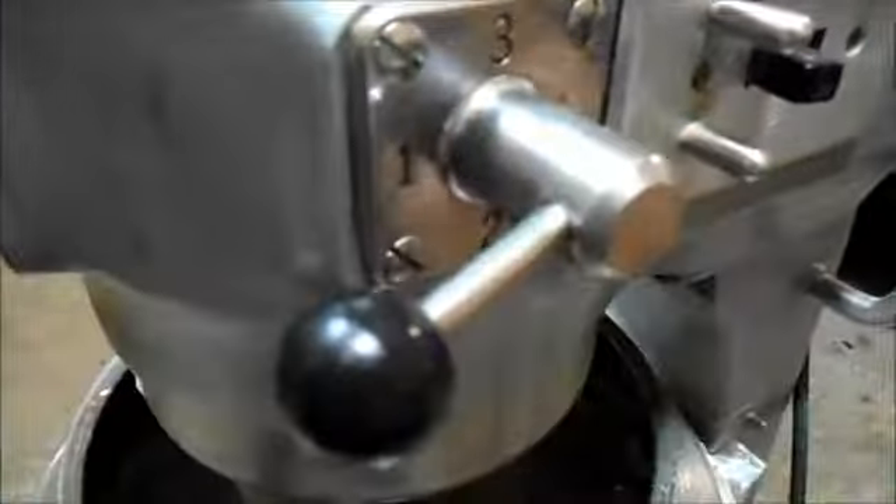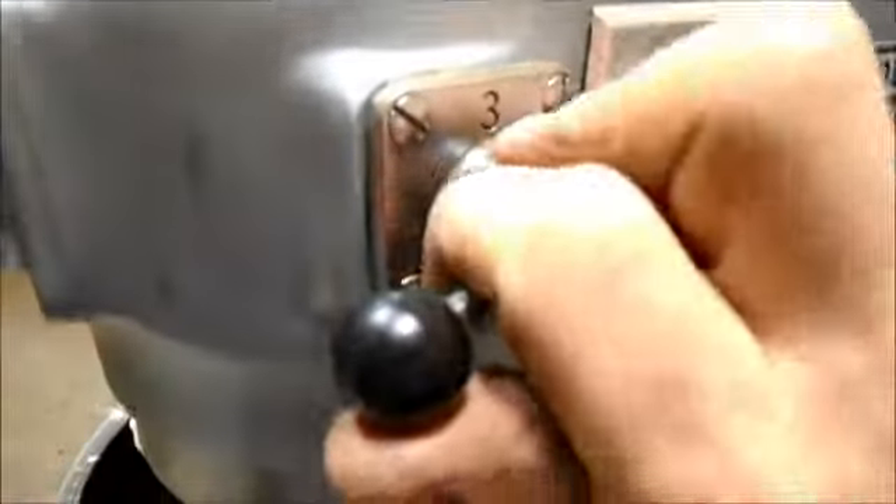Turn it down to a slower speed — down to two. A little more water. It's very easy for me to go from not enough water to way too much water, but there we go.